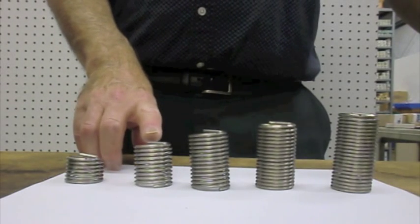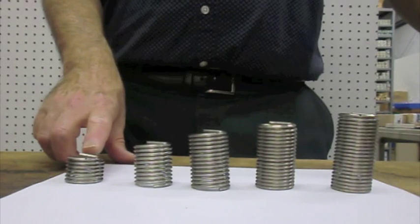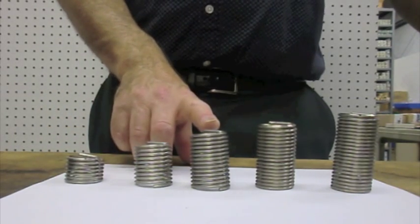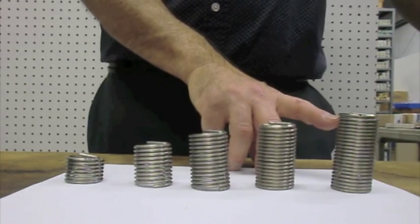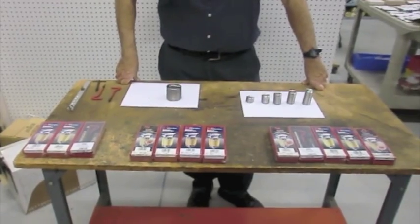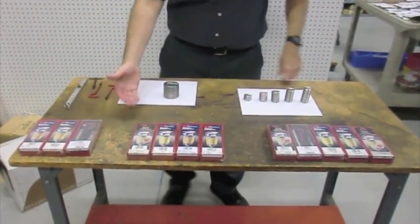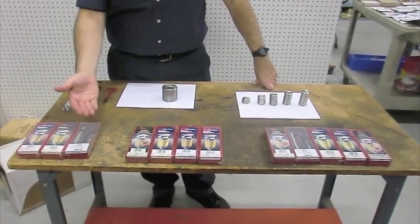The standard insert is 1 and a half times diameter, but we're also stocking them in 1 times diameter, 2 times diameter, 2 and a half, and 3 times diameter. We have kits in many different types of thread systems. We have inch size kits in national coarse, national fine, and NPT.